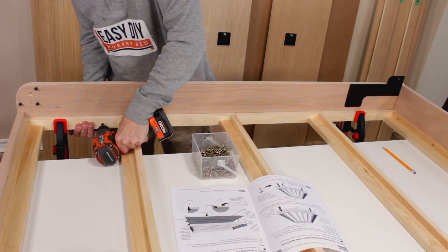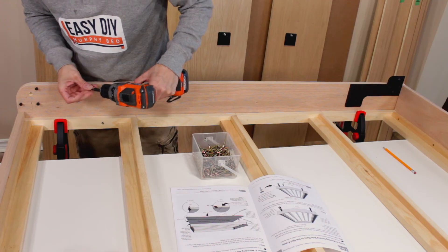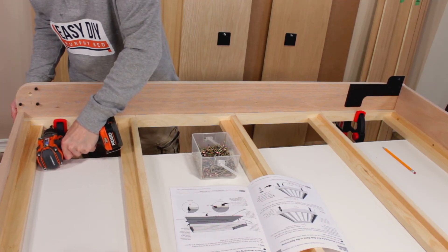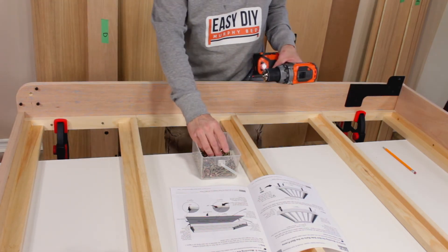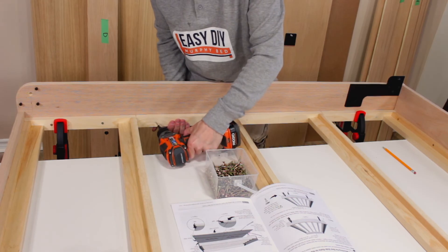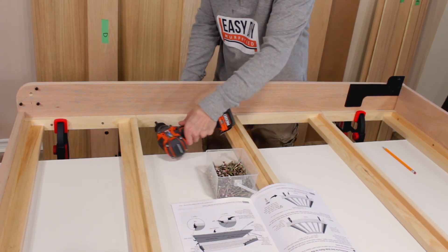Now drive one of the quarter-inch wood screws between the frame struts where you placed the pencil marks, to secure the side rail to the bed frame side. As you drive the screws, make sure to keep checking to see if the side rail and the bed frame are flush underneath.